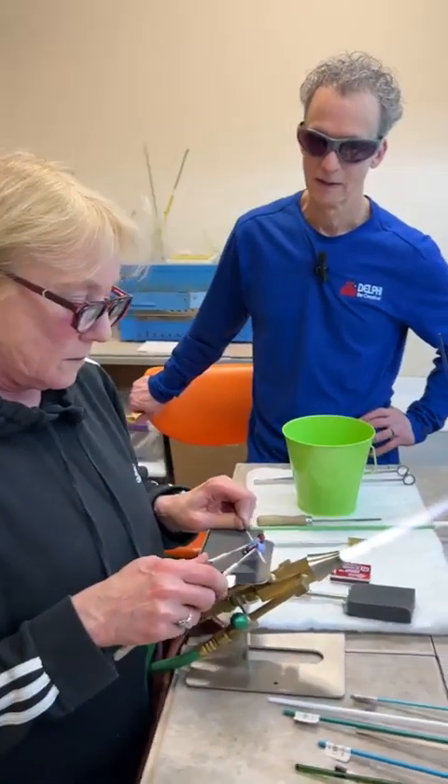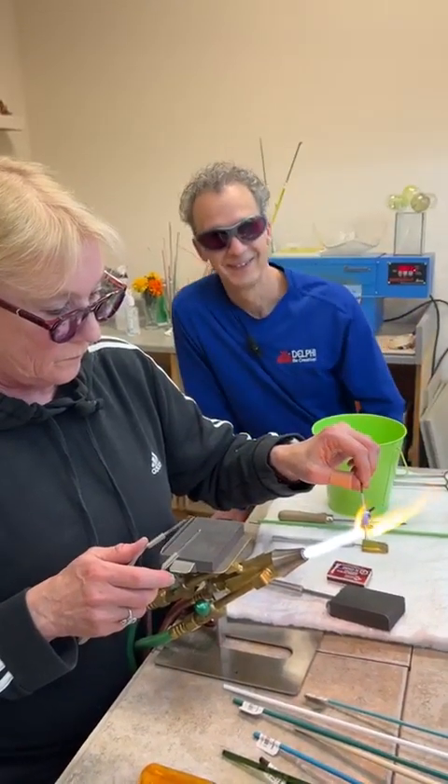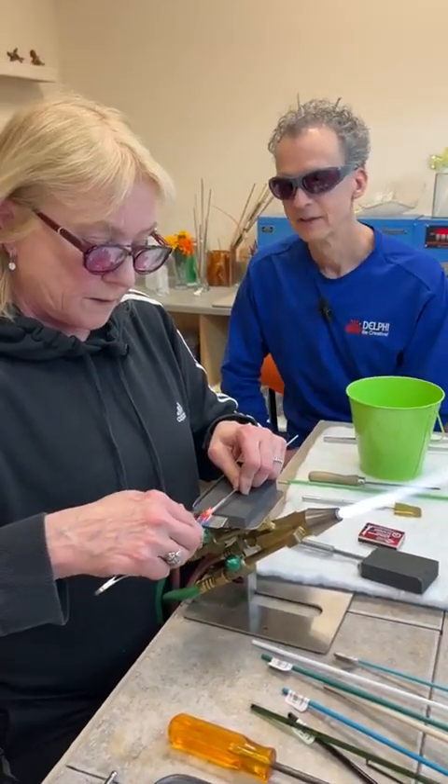If you want to watch a past video on that you can find those there as well. I'm going to use some tungsten picks now.